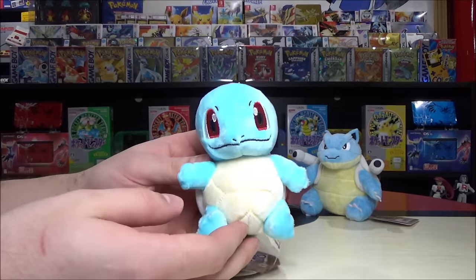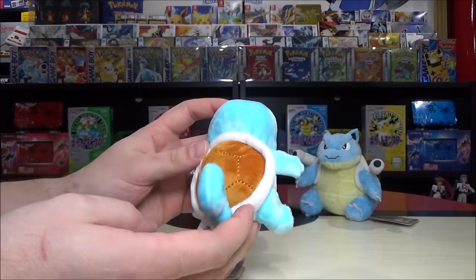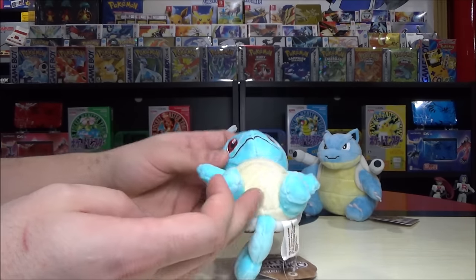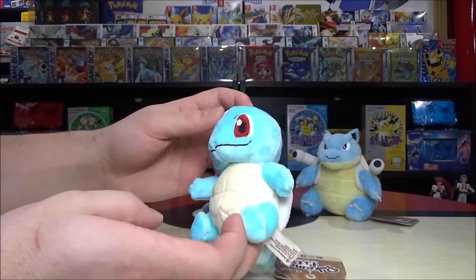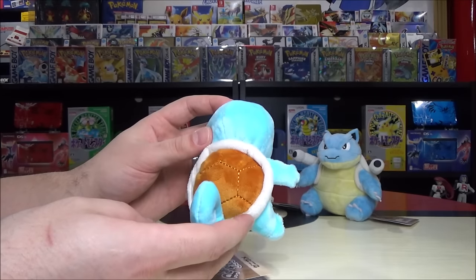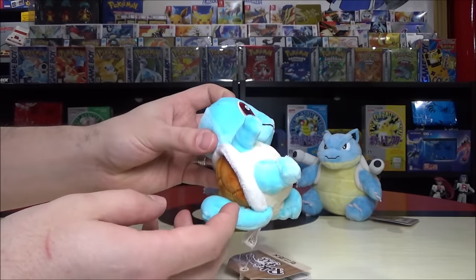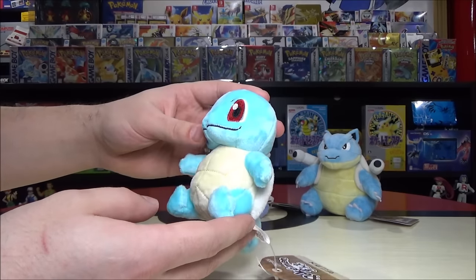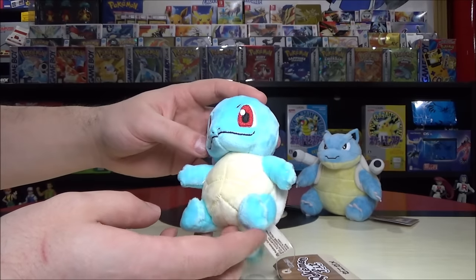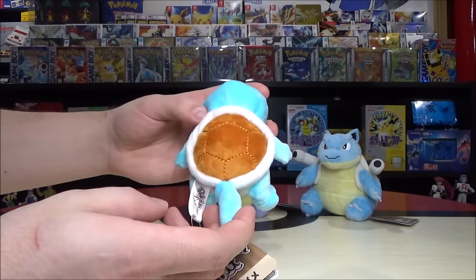Squirtle is my hands-down favorite choice for a starter Pokémon — look how adorable he is! The tiniest little turtle Pokémon — that's what he gets labeled as. He just walks around blowing bubbles, honestly just the cutest Pokémon. He's a pure water type and Squirtle is definitely one of my favorites of all time. We're both on the Squirtle squad!